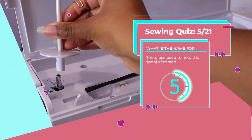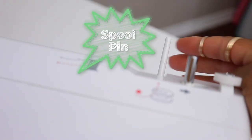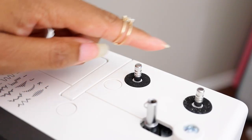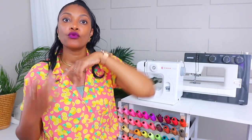Number five: this piece is used to hold the spool of thread. This is the spool pin. Some machines have two of them — this Janome has two spool pins that pop up when you need them. So if you only need one, you only pop up one. Or if you're doing a twin needle, then you can use both of them. That's where you'll put your thread when you are threading your sewing machine.